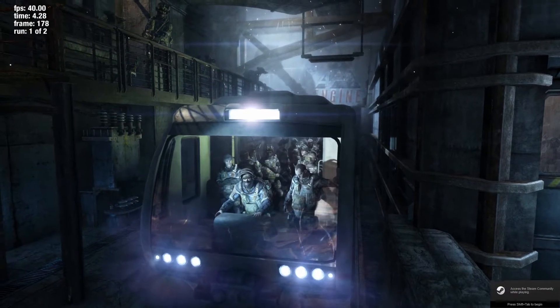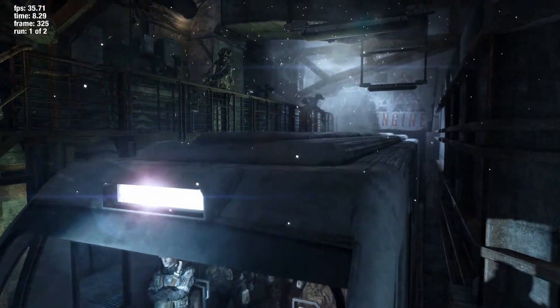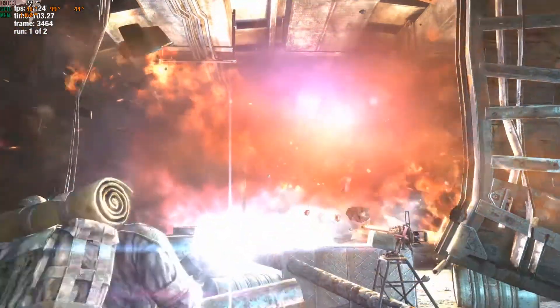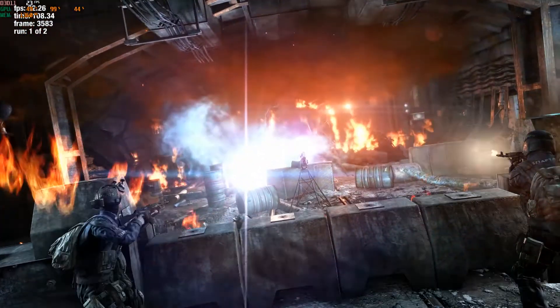For Metro Last Light, same thing — I turned the settings up to very high but turned off the textures. That game is just completely GPU intensive. The benchmark showed I wasn't hitting 60 FPS — it was around 30 FPS. Maybe it's due to the 2GB VRAM limitation.